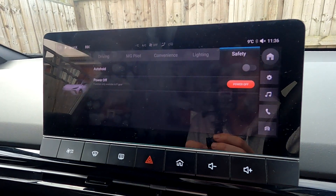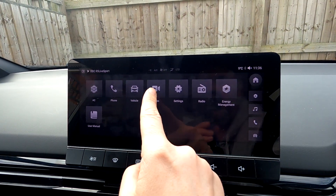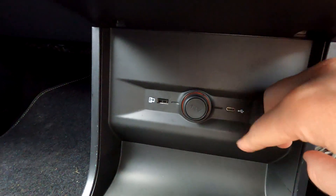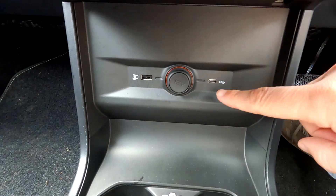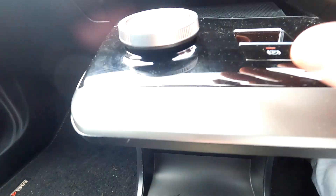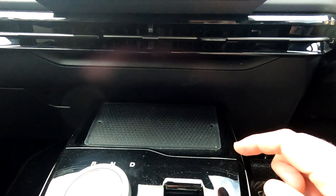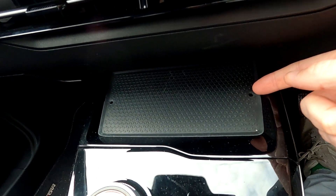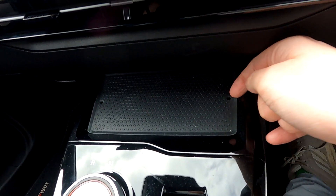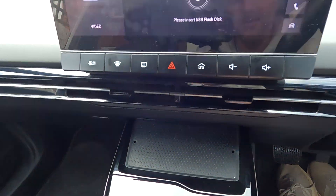Safety: Auto Hold, Power Off — those are your only options there. Video: if you've got a USB you can plug it in down here. There's a USB and USB-C but they're quite fiddly to get to — you have to bring your head down behind this bit to see it and thread wires through holes either side. On the Trophy spec you get a wireless charge pad, but I just can't get the wiring done, it's so fiddly.